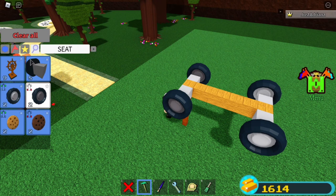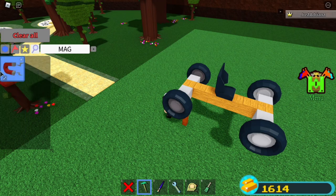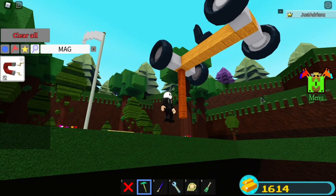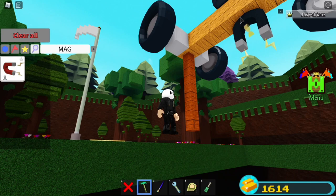You want to grab a seat — yes, you can use the car seat. Finally, I'm not saying use the pallet seat. Now you want to grab a magnet, and I'm going to go under here. You kind of want to get the center, maybe around where the seat is.